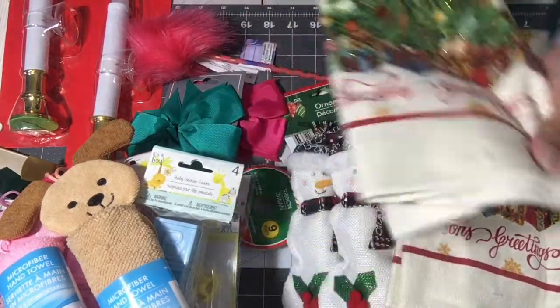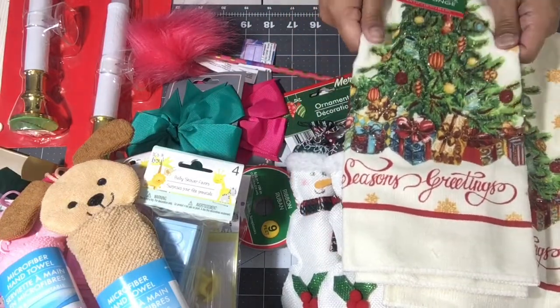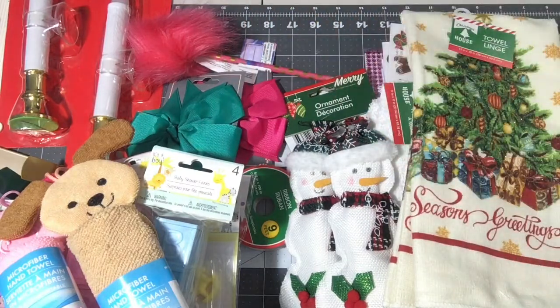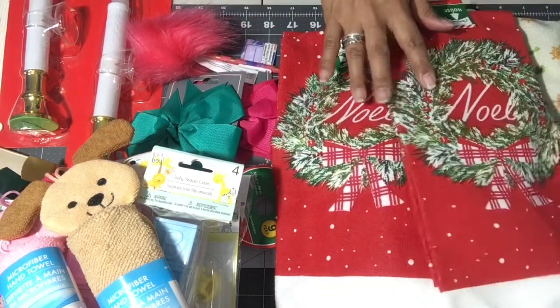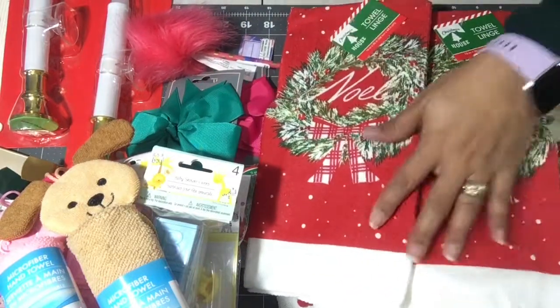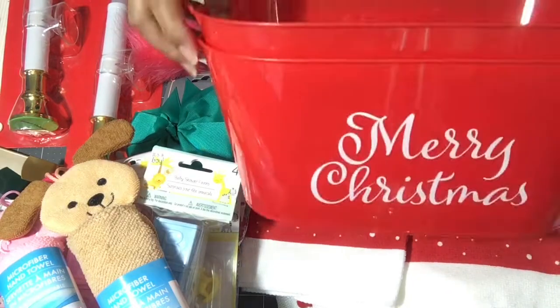I love these — it says 'Seasons Greetings' and I was surprised how soft this is. I was expecting it to be more stiff. It might not be more absorbent than previous Dollar Tree towels, but it's cute. I picked up two — one for the guest bathroom and one for my kids' full bath. The other one says 'Noel.'